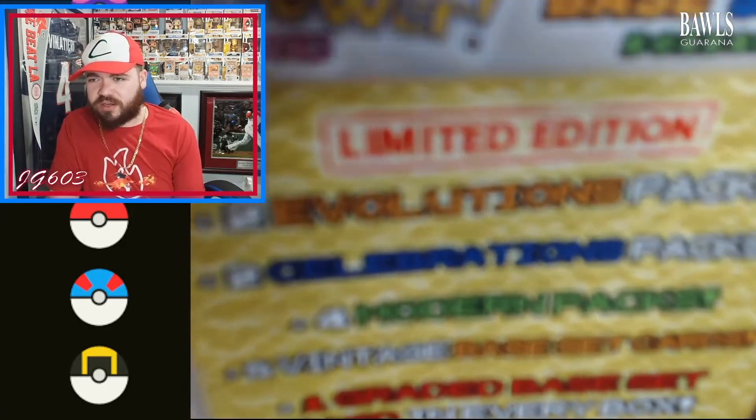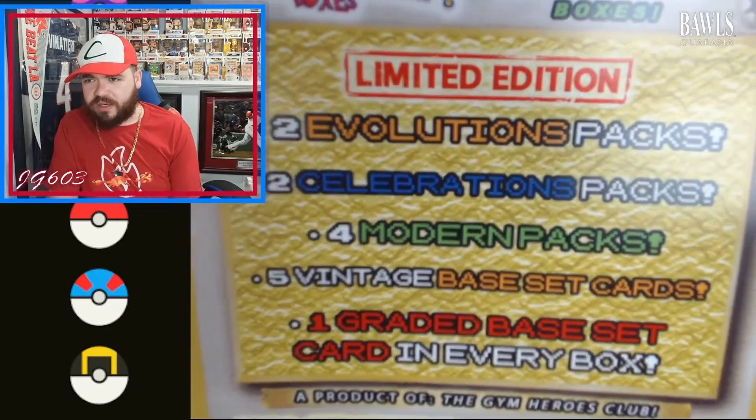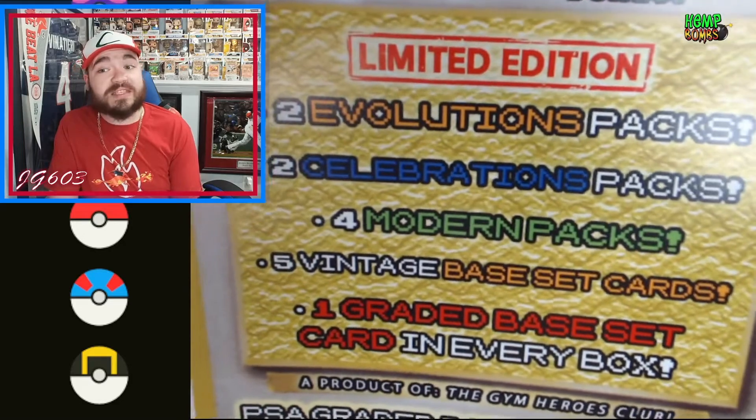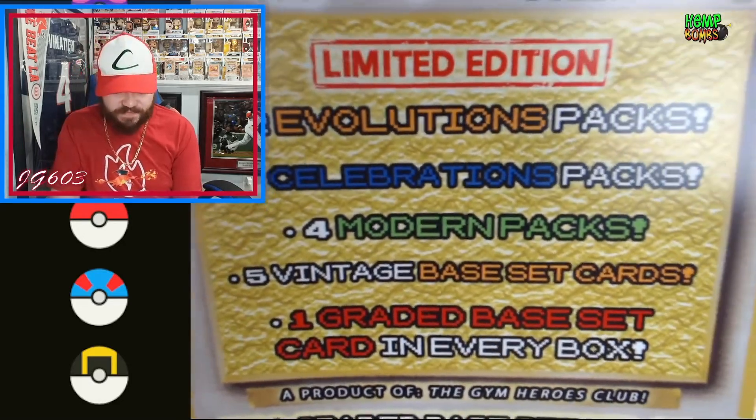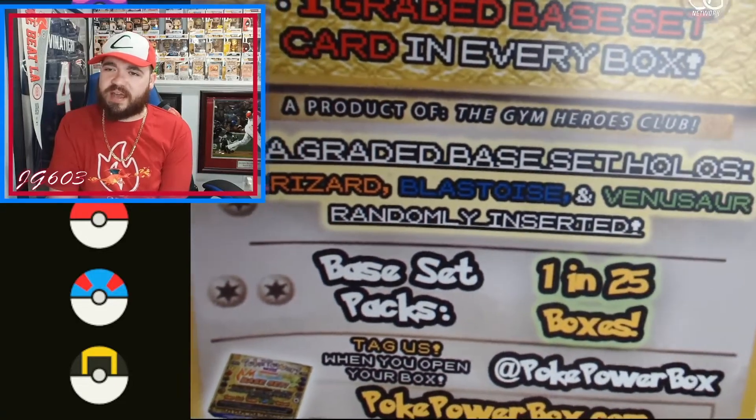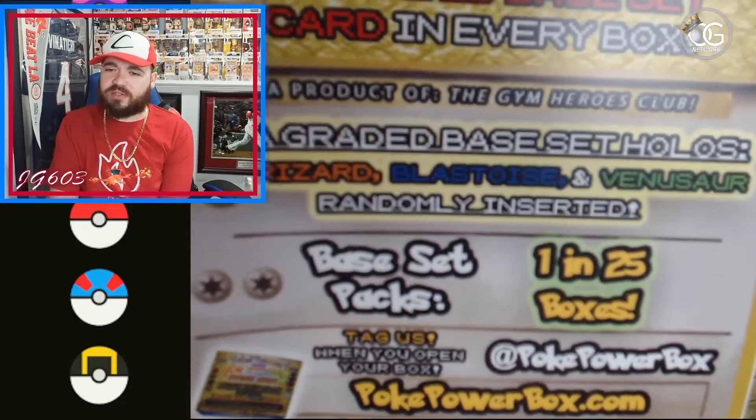We already seen it, so we'll go through it. Two Evolutions, two Celebrations, four modern packs, five vintage Base Set cards. One guaranteed Base Set card in every box — big fan of that. Chance at the OG3 inserted here.